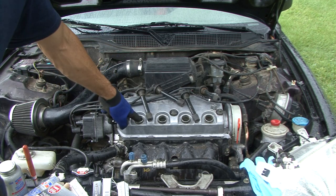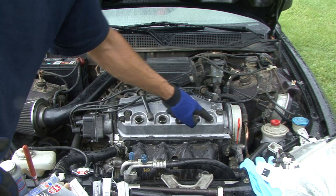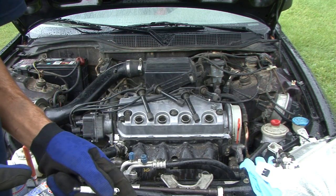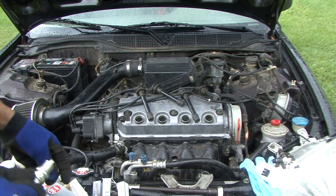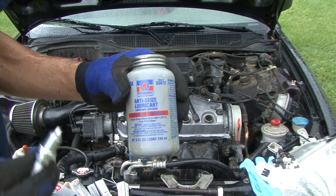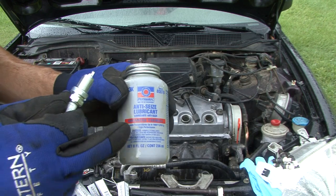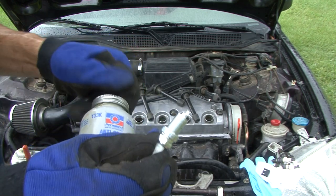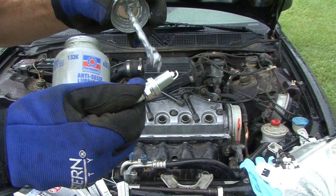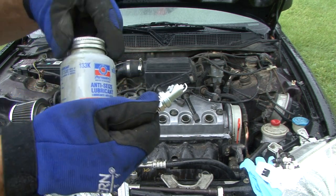The other thing I want to show you real quick is to make sure you check in each one of your holes and make sure you don't have any oil down in there or oil up on these boots. If you do, that means you've got a leak you need to address. The other thing is we're going to put a little bit of anti-seize on the threads. They sell smaller packages of this at Advance Auto — I've got the bigger one.